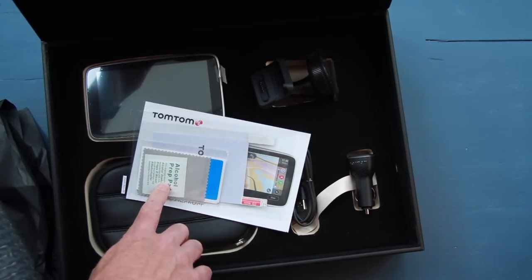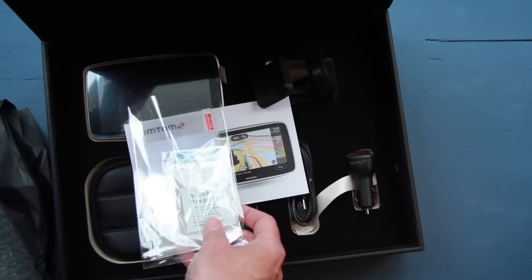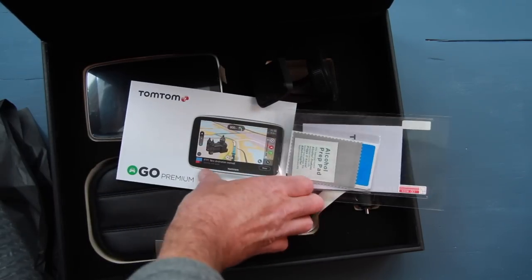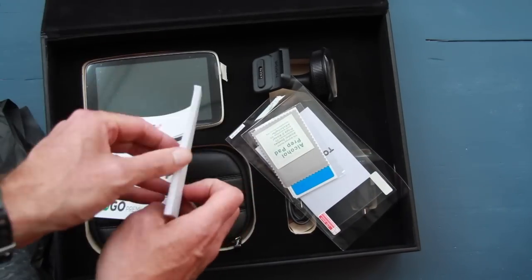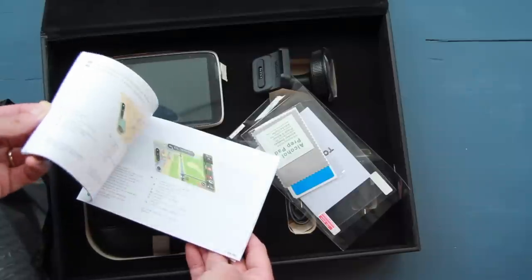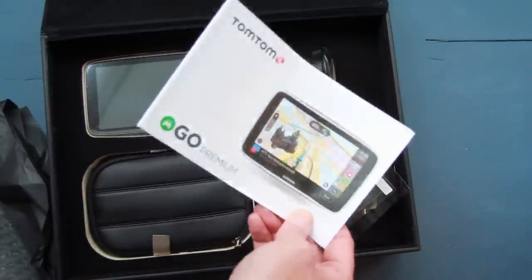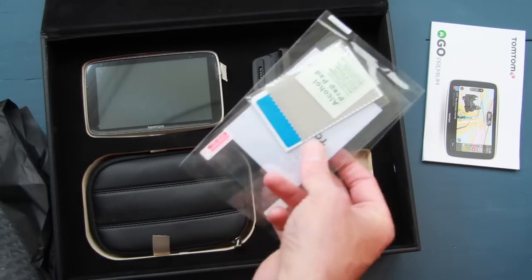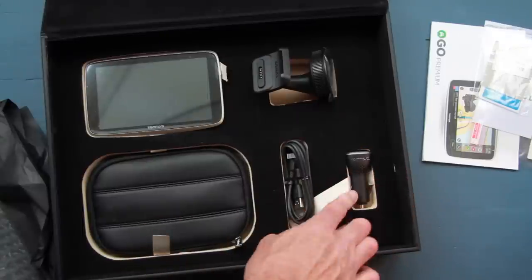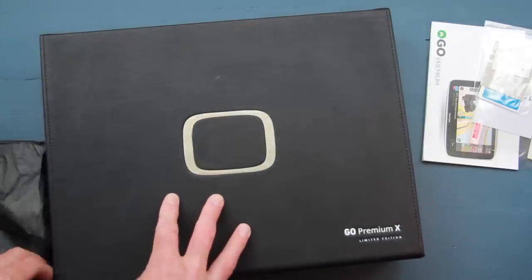Also in the box is an instruction manual, a cleaning cloth, and an alcohol prep pad — the prep pad of course for your windscreen to make sure you get a clean patch and good contact. There's also the Go Premium manual which is nice and short — mostly pictorial setup, so it's really straightforward. I have to say that box is incredibly well finished and feels like a premium product immediately before you even open it.